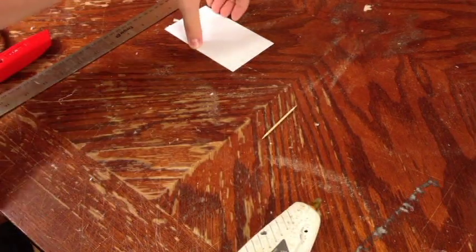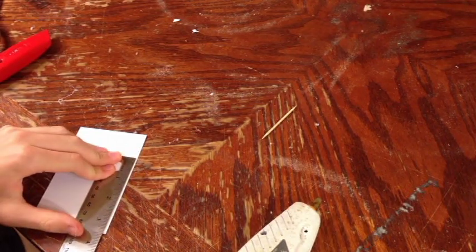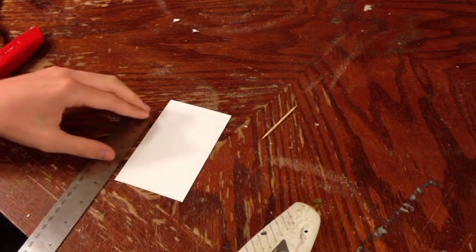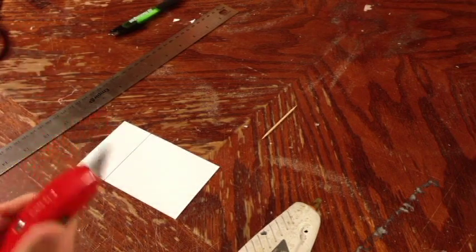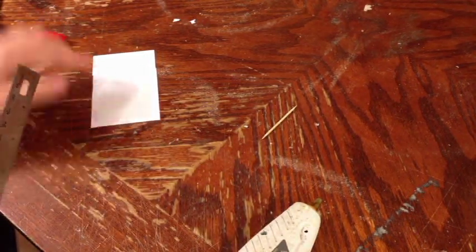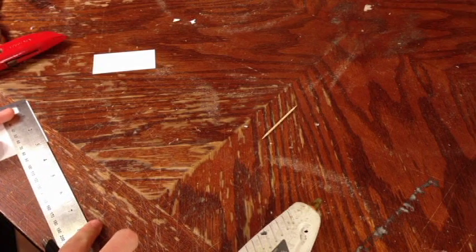So the first thing you're going to want to do is take your note card and measure about three and a half inches up. Then take a pencil or a pen and put a dash. The same on the other side. Once you have the two dashes there, you're going to want to connect the dots. Once you've connected the dots, you're going to want to take your razor blade or scissors and cut along this line. Then put dots every half inch along the top and bottom of this.